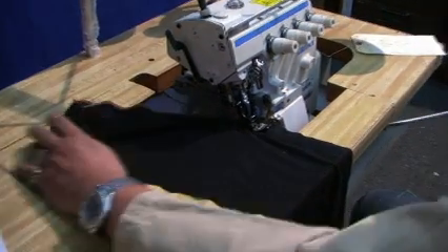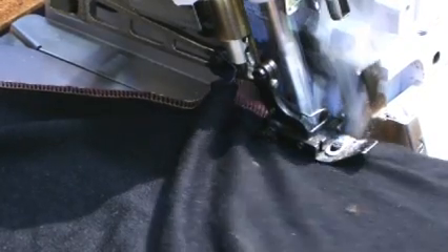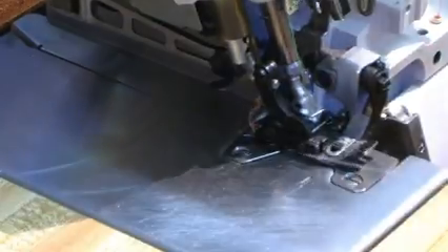Now I'll let you see the sewing and the sounds of the machine. Here you go — five thread sew overlock. And now we're going to do the five thread.